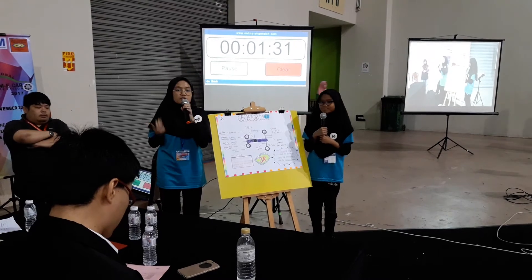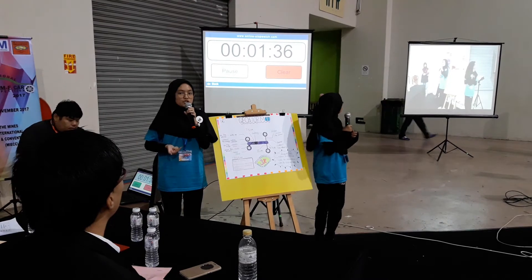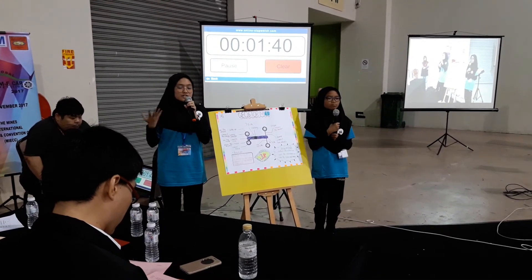We use recycled items such as bottle caps, skewers, and popsicle sticks to save the environment and also reduce pollution.